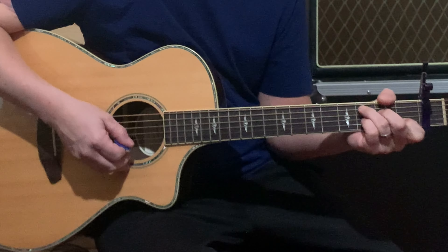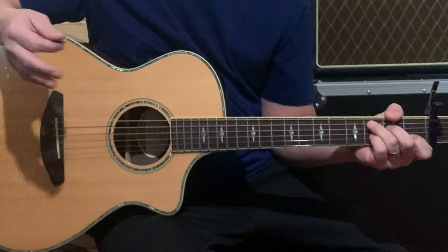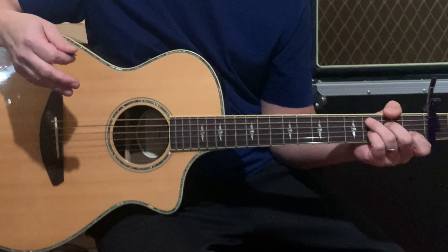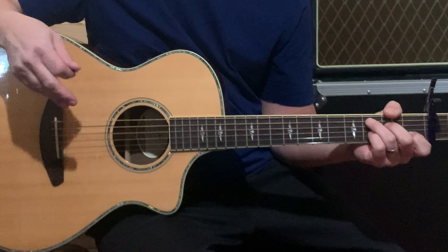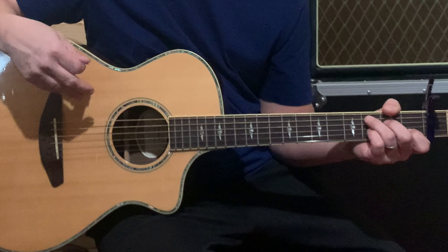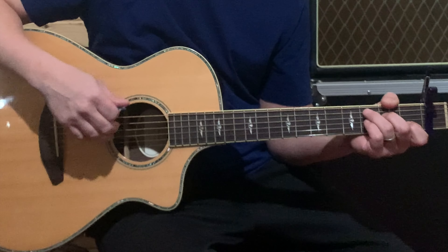It goes right into the first chorus. So the roadmap is: intro, then chorus — even though it's the first thing you hear. Then a little instrumental where he plays the intro, then that same chorus again, then the verse, chorus again, the bridge section, and then the chorus one more time. Then there's a second chorus that he ends the song on.